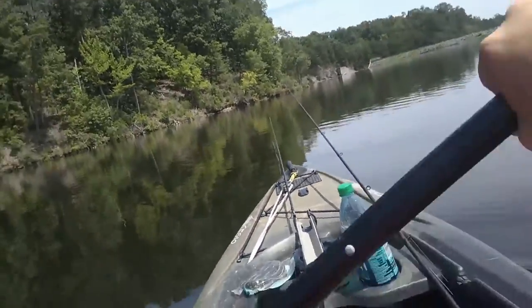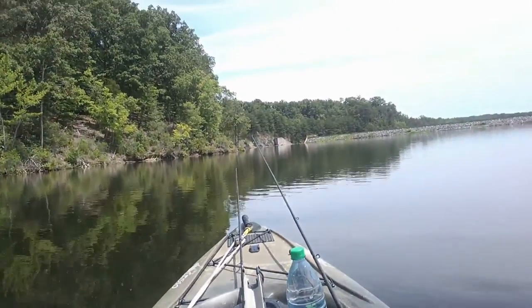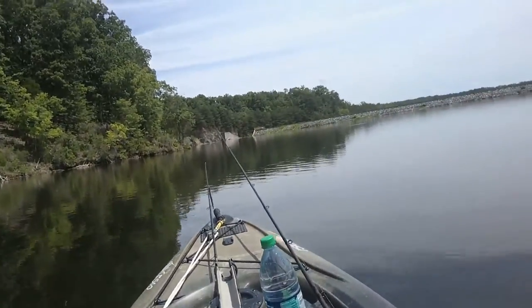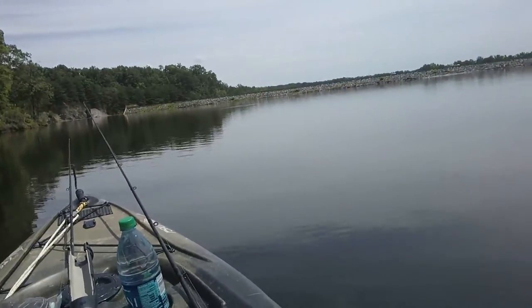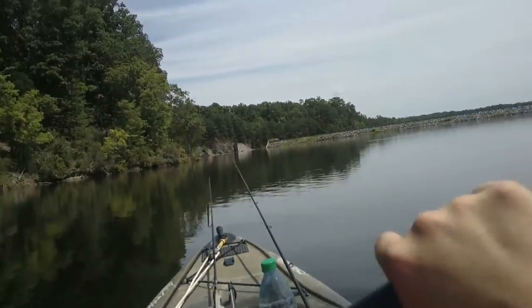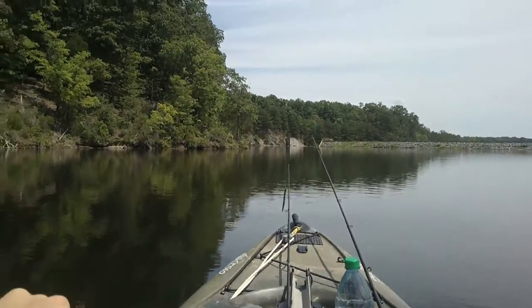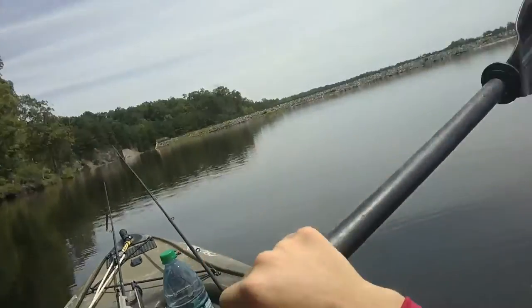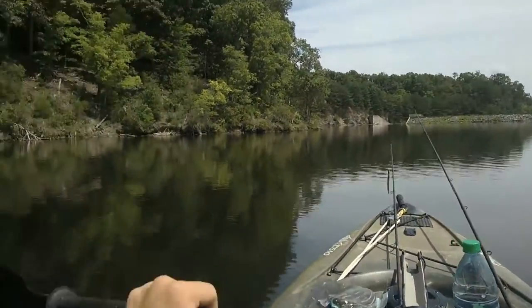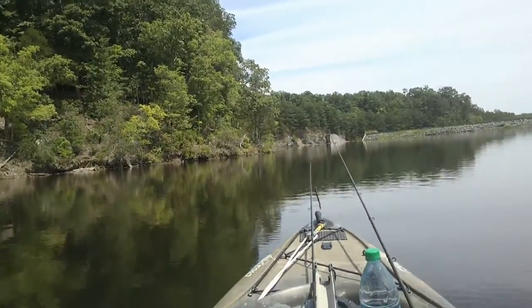So what I'm approaching here is the dam. I'm going to fish this bank because it's got some laydowns and some sunken wood over here on the left-hand side on the way to the dam. Over there by the dam is a big wood pile - it gets pretty deep. I don't have a finder on here, but I've been out here with one. It's always between 20 to 30 feet, and the big channel that runs to the dam is about 50 feet. Quick access to the shallow bank right here with some laydowns - I think there's going to be some bass in here, probably down deep. I'm going to try a deep crankbait and a jig, but I'll work this bank with a Senko first.